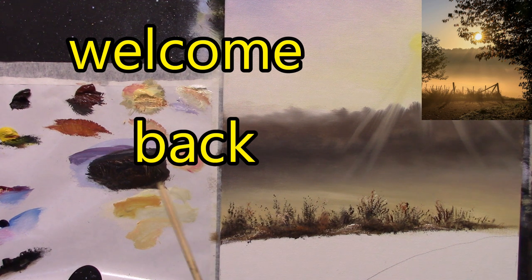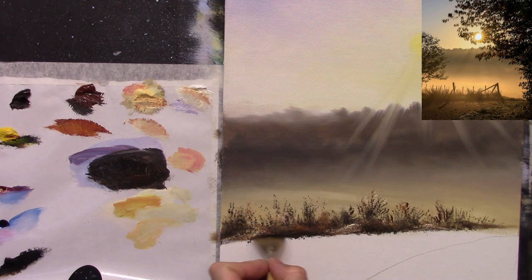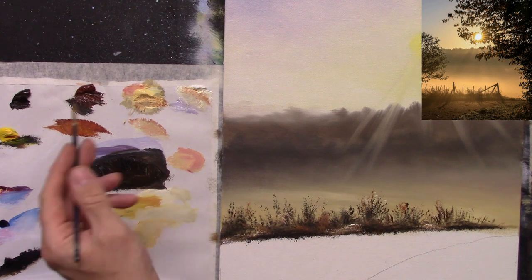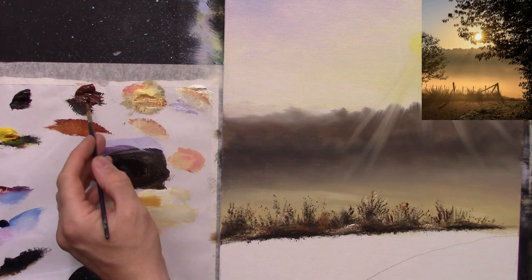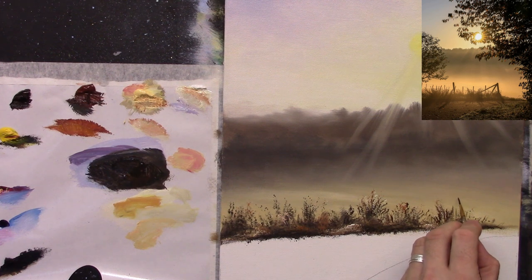Along the bottom, let's put a nice strong dark color — some brown, some burnt sienna — and just dab it down there with that fan brush. Now let's put in some of our little fence posts. I have another small brush here, a nice little pointy brush, and I'm going to go with some burnt umber and some turpentine, and let's take a little burnt sienna. So we've got a nice dark browny color there — a very dark one.